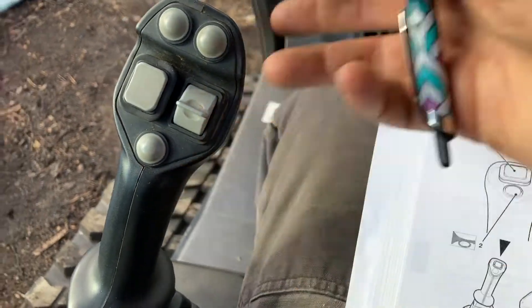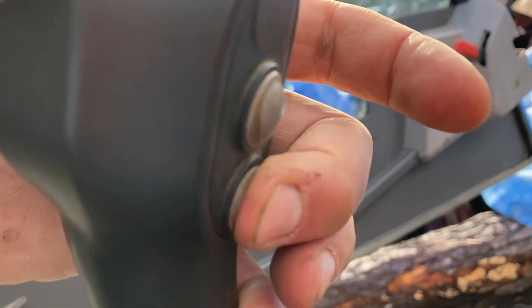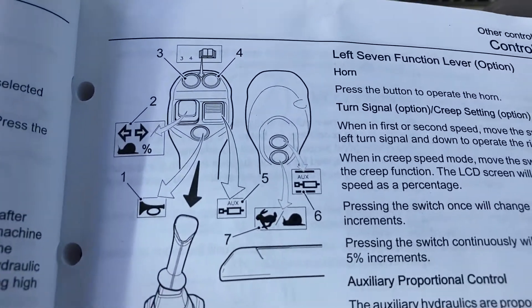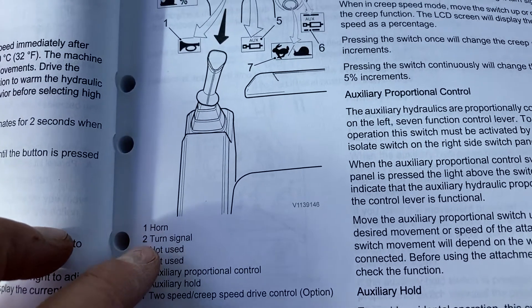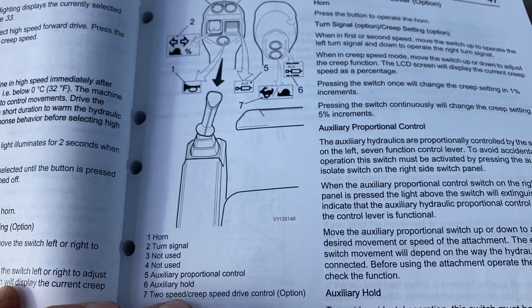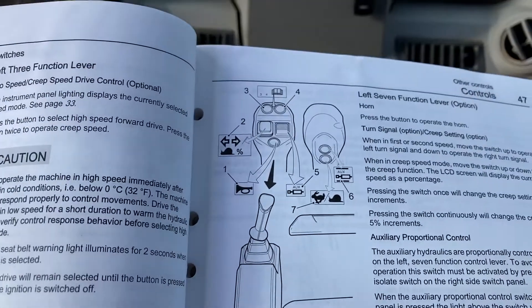The speed setting is at the back — it's the lower button at the back. The top one is the hold for the hydraulic. So this is the speed setting for the tracks, and this is the hold for the hydraulic. This is the hydraulic control. This is not used. This is the horn. Those are not used. So this is what we represent with the seven function lever. That's what I have on my machine: the seven function with the horn, no turn signal. There is a proportional control for the auxiliary. This is auxiliary. I don't have the creep option, and I have the hold option in the back. The speed is the lower one in the back. That's what I have on the left joystick.